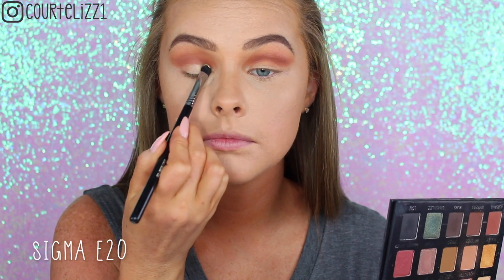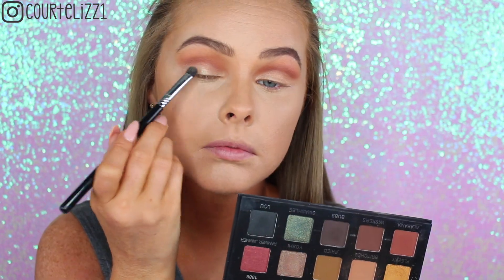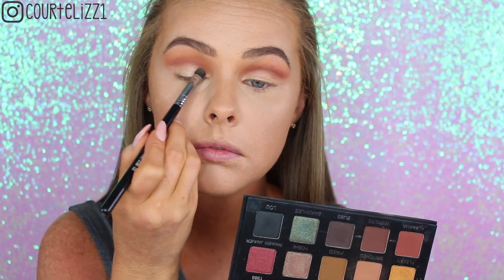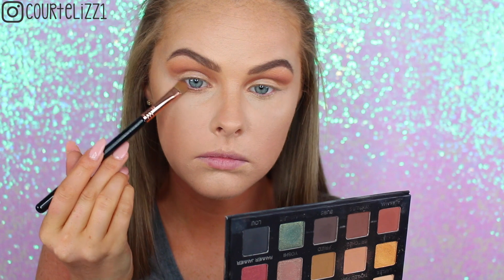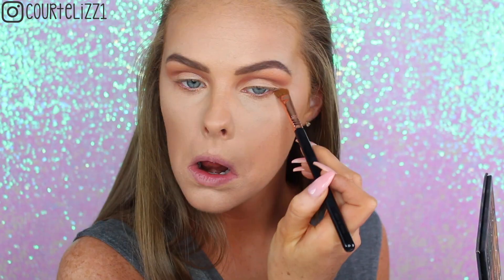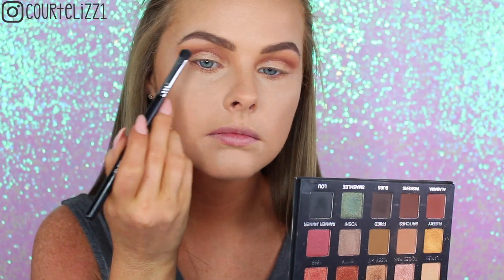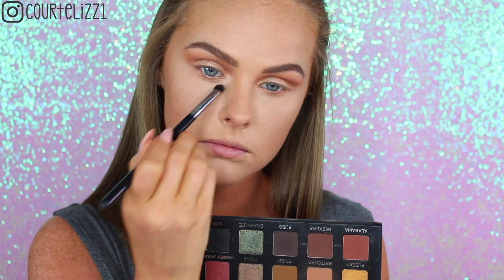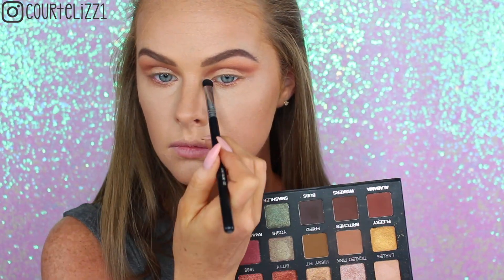Then taking the color Sugar on my Sigma E20 Short Shader Brush and picking that up. Then taking the golden shade in the palette and putting it right underneath my lower lash line to just brighten up the look a little bit with some shimmery gold. Then taking the color Basic once again on my Sigma E20 Short Shader Brush and putting that white shade on my brow bone and in my inner tear duct area.